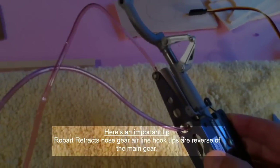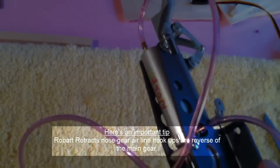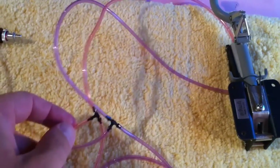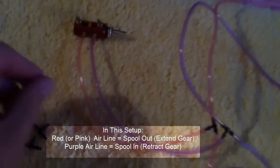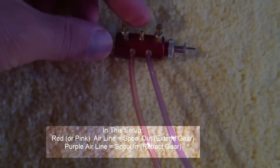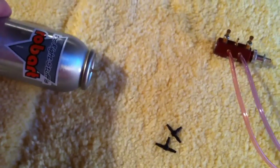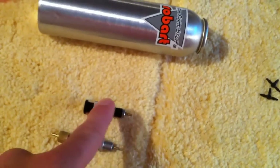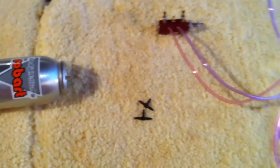Here we've got the red and purple lines hooked up to the appropriate airports on the nose gear, and those lines run to the correct T-fittings with the corresponding color-coded airlines that run to the speed valve. The final airline coming from the speed valve hooks up here — this is the inline that runs to the air tank reservoir, and those will also be connected through the fill valve and the pressure gauge. That's the final hookup for our air system.